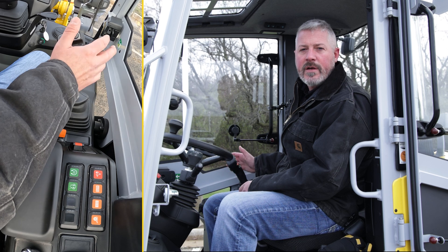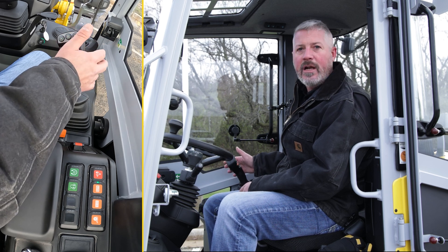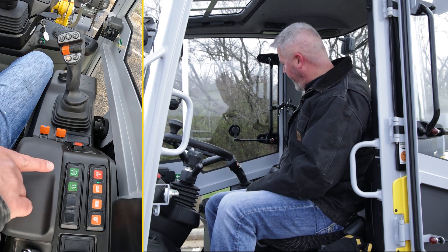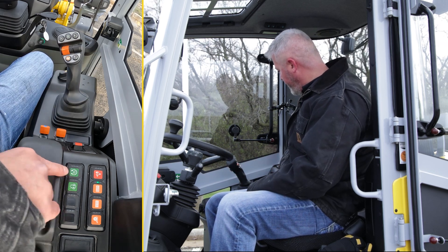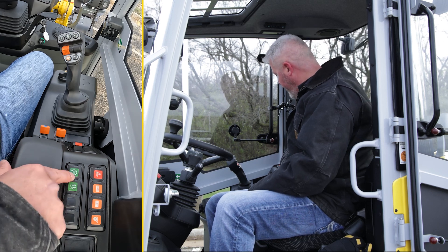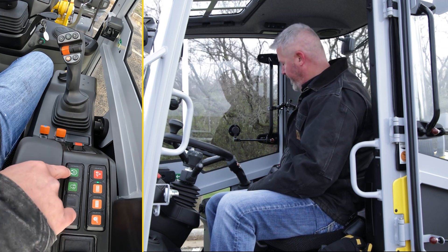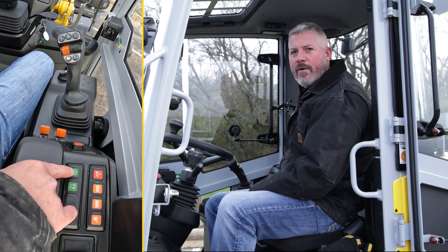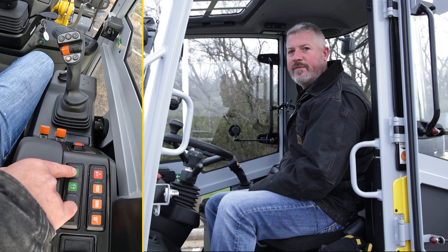You're also going to fire off your continuous flow auxiliaries by giving it a go command on that switch as well. In order to activate your continuous flow auxiliaries, in this bank of switches here, there is this switch — the Roman numeral three with an arrow going around it — that means third circuit continuous flow.